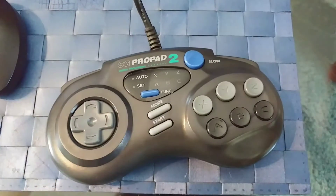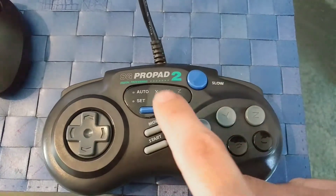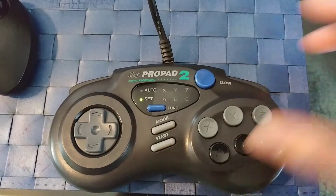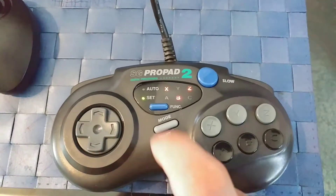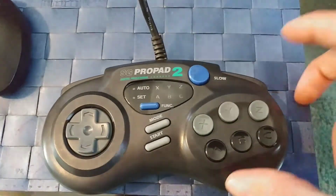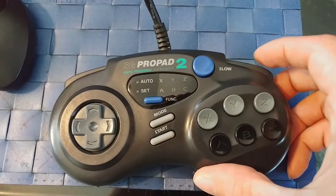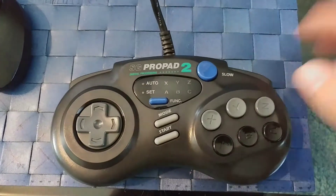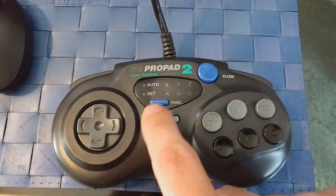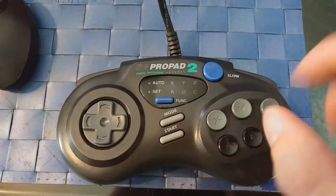So you can do any combination of the two shoulder buttons. We'll start with the right shoulder button. Go down to set, press the right shoulder button, and I want to do X, B, Z. So now every time I press the right shoulder button, those LEDs will light up. Useless if you ask me — it doesn't really do anything special on screen. To erase the function, go to set, press it, and there you go.